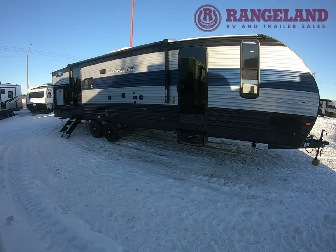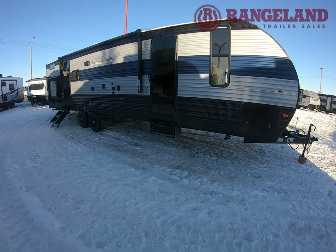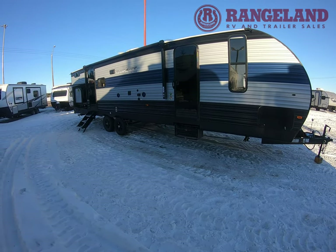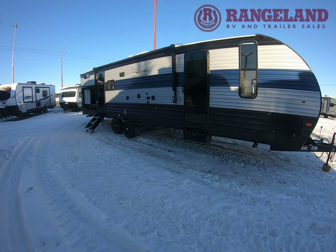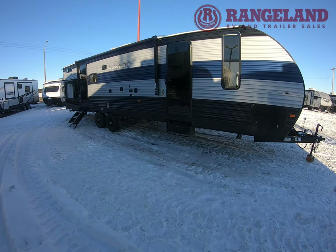Thanks for taking the time to check out the brand new 2021 Cherokee 294 BEGE. If you have any questions please leave them below, check out our website for pricing and availability, and we're happy to help you with all your RV needs at Rangeland RV.